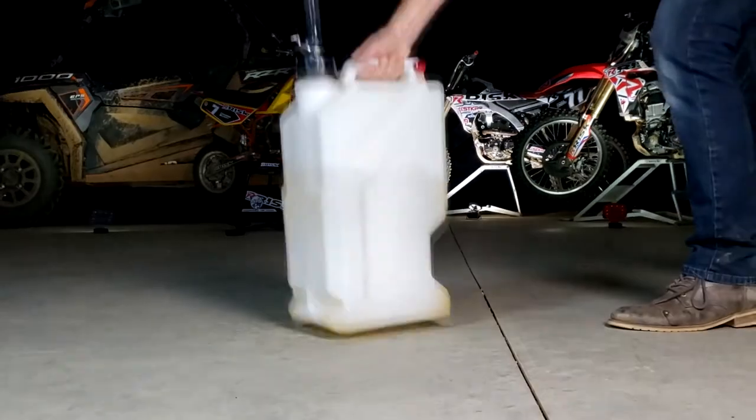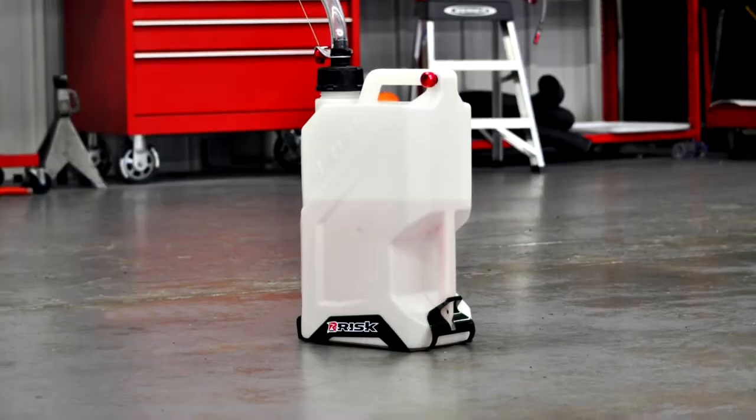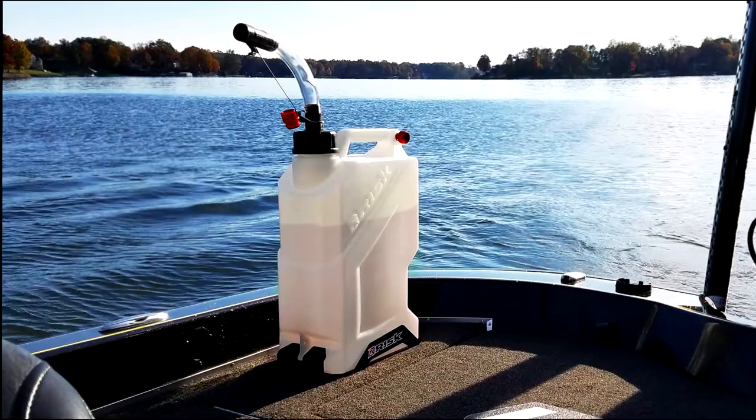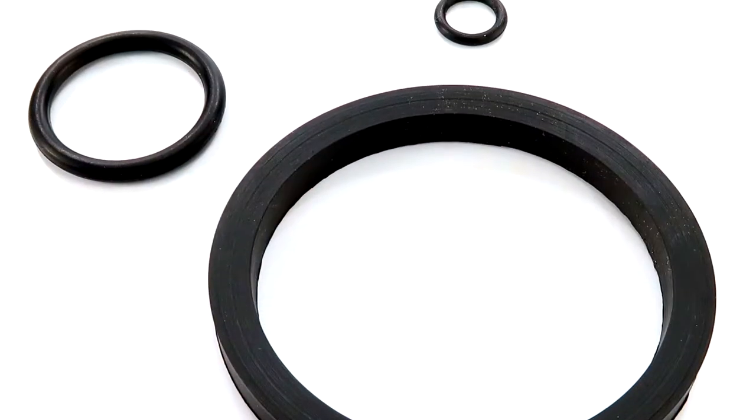Finally, they are constructed from chemical resistant high density polyethylene. The thick walls are transparent, allowing you to see fluid levels and identify fluid types. The gaskets are also chemical resistant and replaceable.